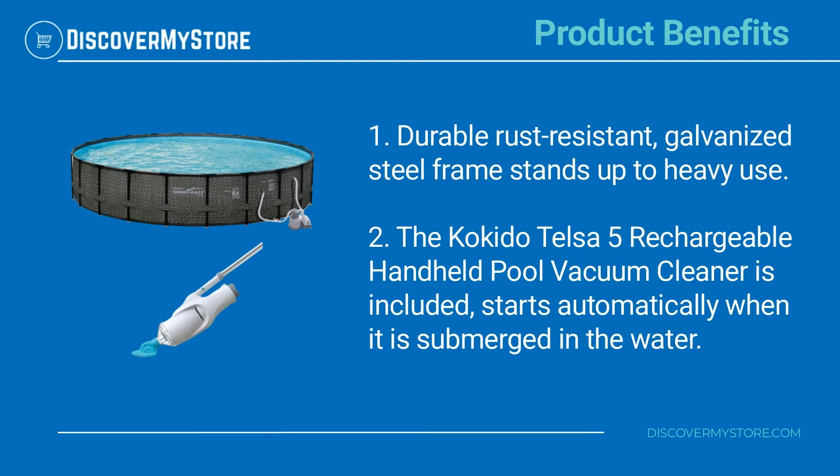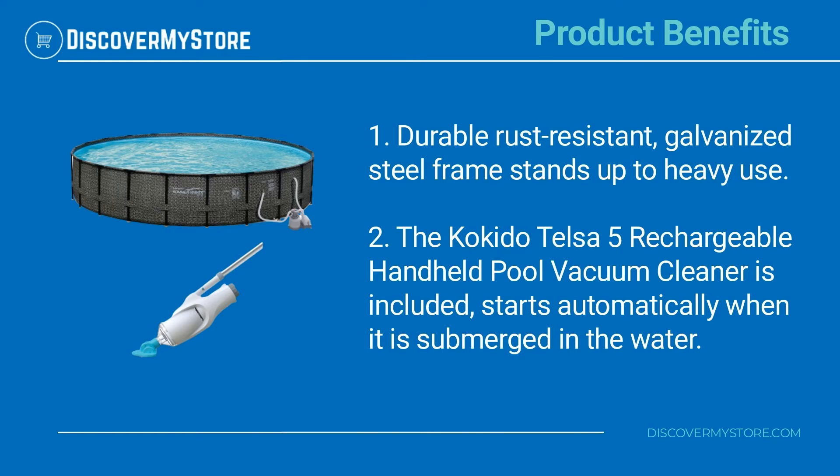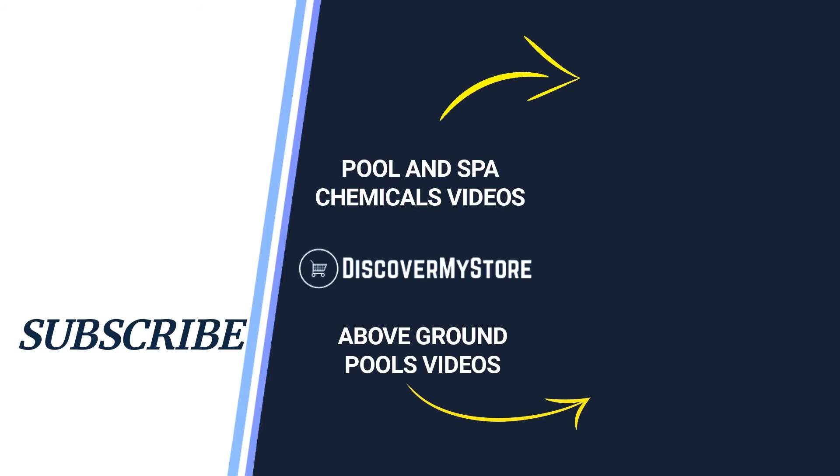The Kikido Telsa 5 rechargeable handheld pool vacuum cleaner is included and starts automatically when submerged in the water. For instructions on assembly and use of the pool, see the manual. Don't forget to subscribe to our YouTube channel for more relevant tips about your pool and spa.